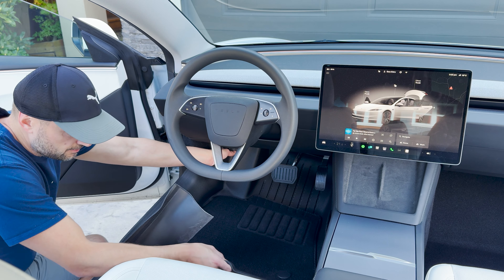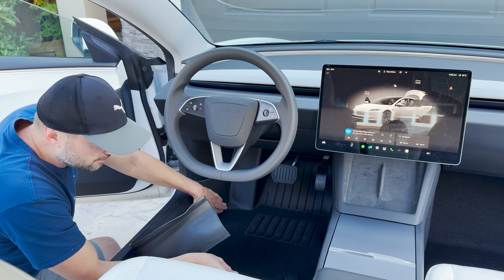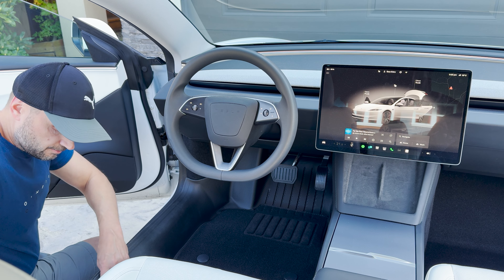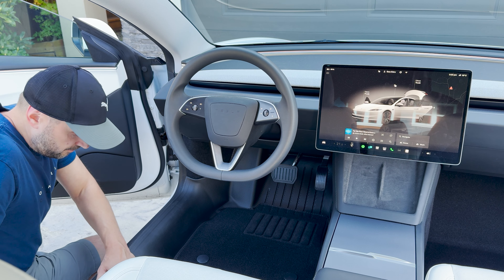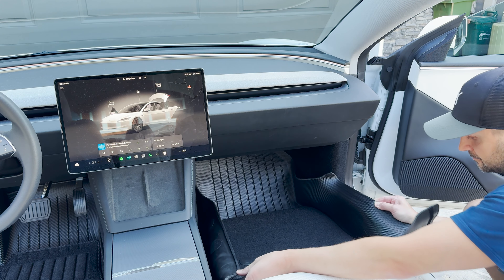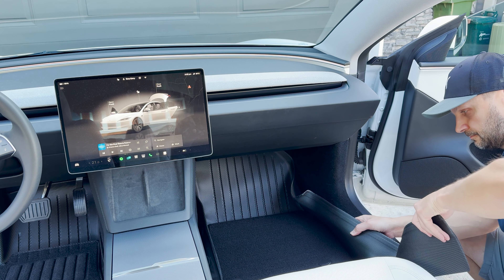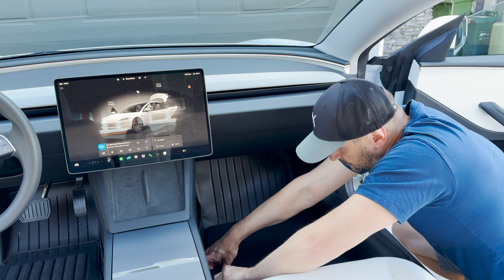Now let's get these installed. First up, the driver side. Look at how it just clicks into place. It fits like a glove, or a perfectly tailored suit. No gaps, no awkward edges, just a flawless fit. This mat isn't going anywhere. And the passenger side, just as smooth. Seriously, it's like this mat was custom made for my car. I can already tell these are going to keep my car looking fresh for a long time. No dirt, no mess, just pure cleanliness.